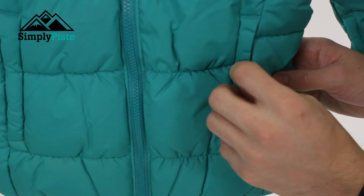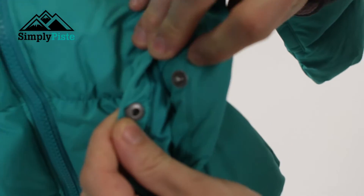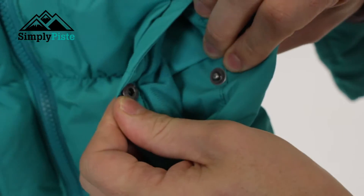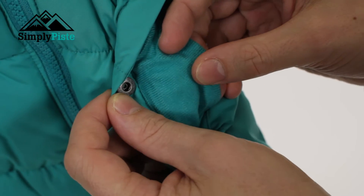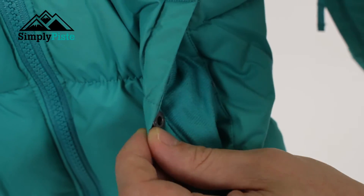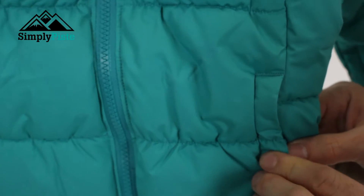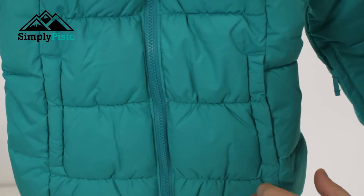Storage-wise, you've got your two traditional hip pockets on the side. Rather than being a zip entry, you've just got this standard easy pop system, but that does mean it's easy to get in and out. The pocket itself is fleece lined as well, so if they're at the top or bottom of the slopes waiting around without their gloves, they can pop their hands in there and it's going to keep them nice and warm. You just pop that button popper together and that keeps the pocket nice and secure.